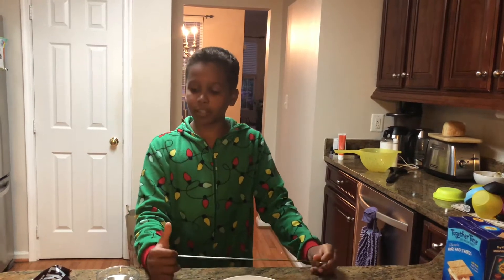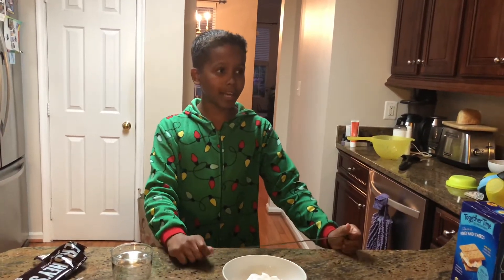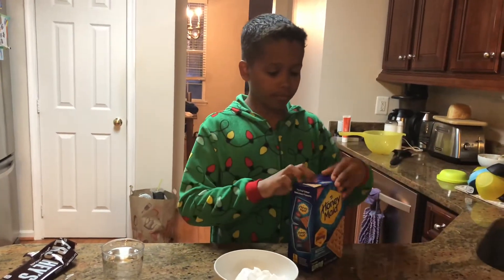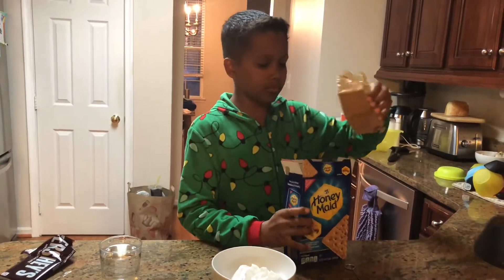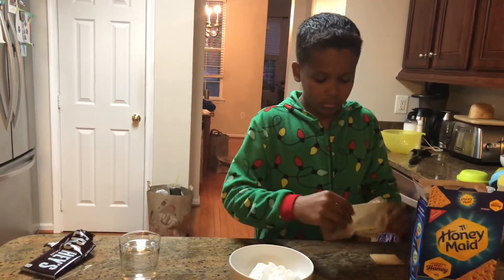What's up guys, welcome back to another video! Today I'm going to be showing you how to make some s'mores. I'm in my pajamas again because it's getting pretty late out, and you always make s'mores at night. I don't have a bonfire or anything so I'm just going to use my microwave — it's just a random video, I just felt like it.